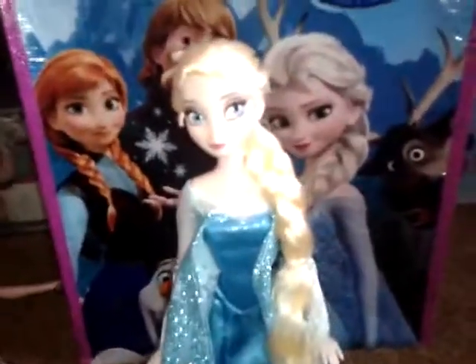Moving on to her shoes — she has shoes. They're like flat blue shoes. It looks like ballet flats, but it's not. And you can take them off, so it's really cute.